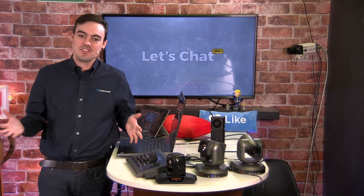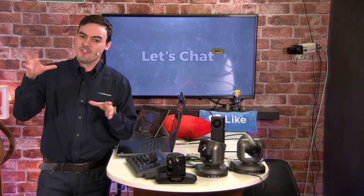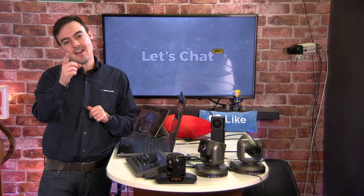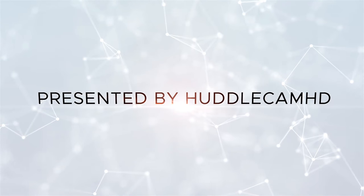It is time for the HuddleCam HD Live Show — we call it Let's Chat Live. Today is episode eight. We're going to be going over our joystick controller — it's a really cool joystick that reminds me of the arcade days. We're going to be talking about the brand new HuddleCam HD 20x, showing you some live footage and some really cool applications for that.